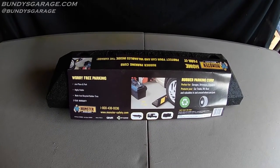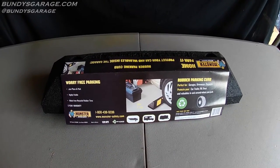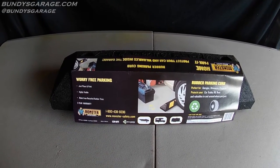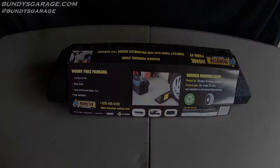Bundy's Garage. Bundy here. I'm going to try to make this very short and sweet. I picked this up from Pep Boys. I needed a way to have my wife, when she pulled into the garage, to stop at a certain spot. I used a tennis ball on a string for a second.